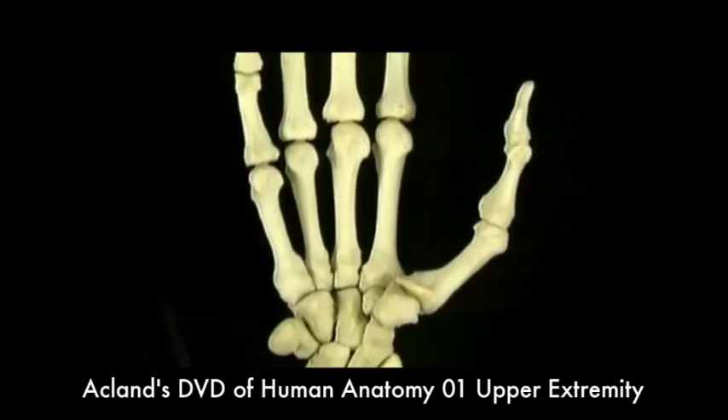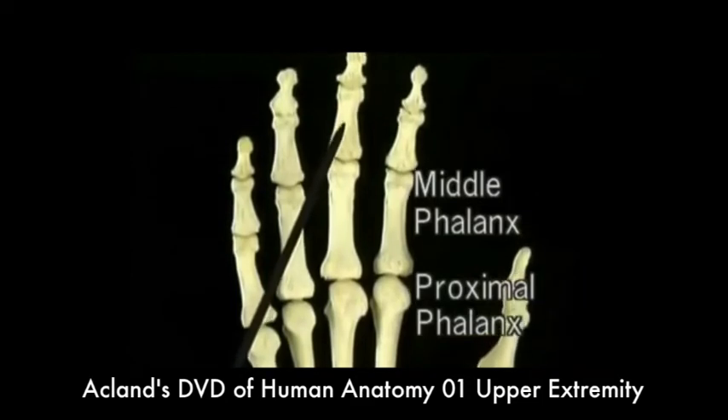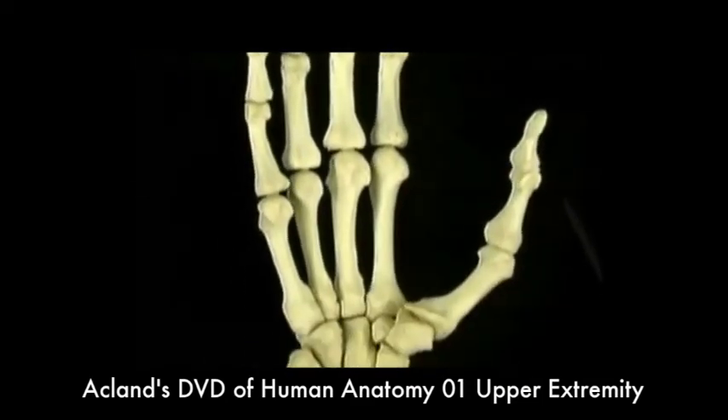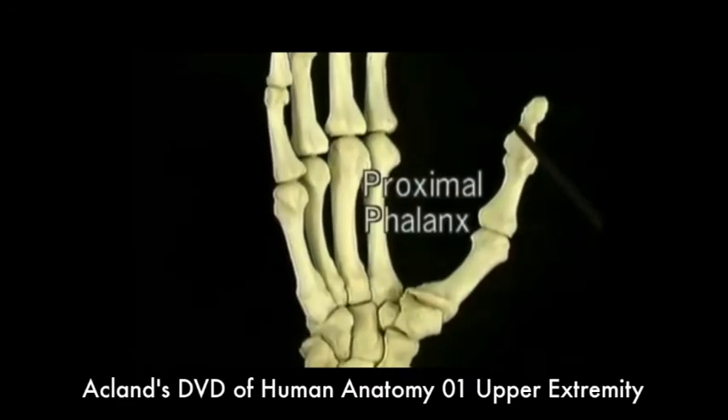Each finger has a proximal phalanx, a middle phalanx, and a distal phalanx. The thumb just has two phalanges, a proximal phalanx and a distal phalanx.